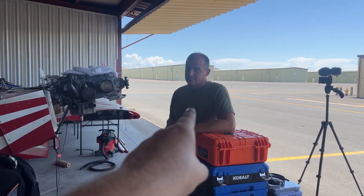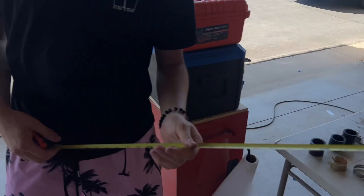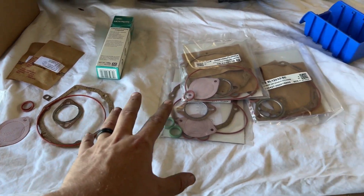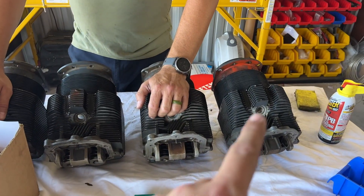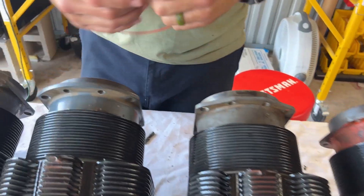I have no idea what I'm doing, which is why Duane is here. There's going to be a method to all of this. We've got all of the cylinders lined up because we're going to be putting new gaskets and seals on everything. First thing we want to do is get these O-ring gaskets on so we don't forget.